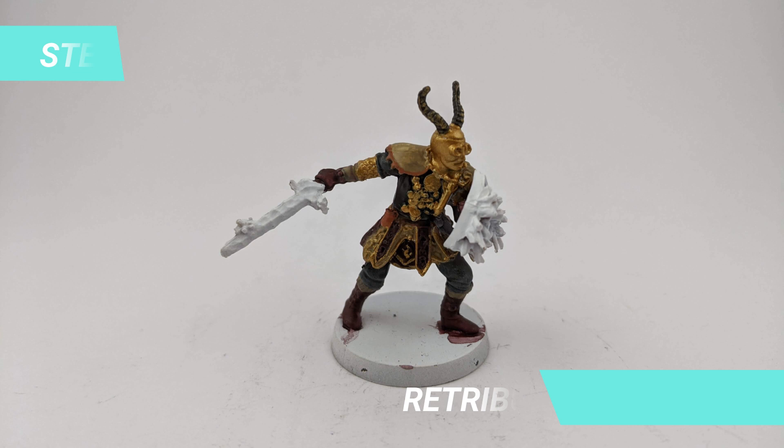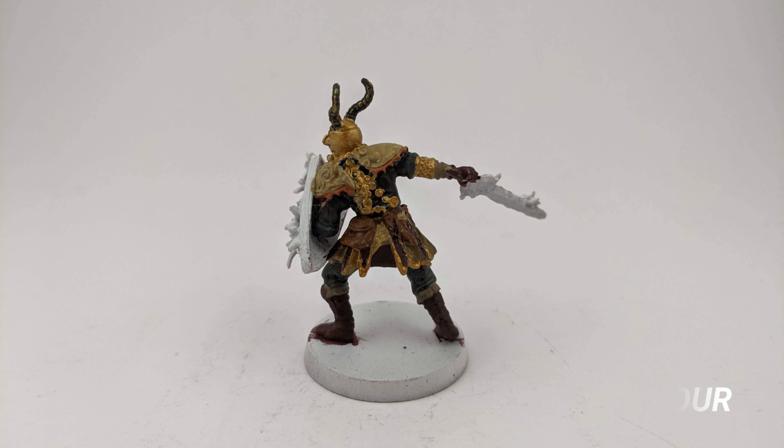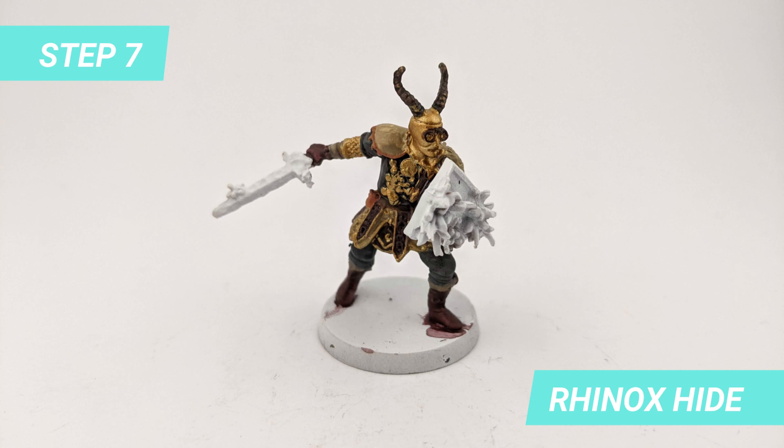For the helmet and details of the armor I applied some Retributor Armor. I chose Hinox Hide to paint the darker details of the goggles.